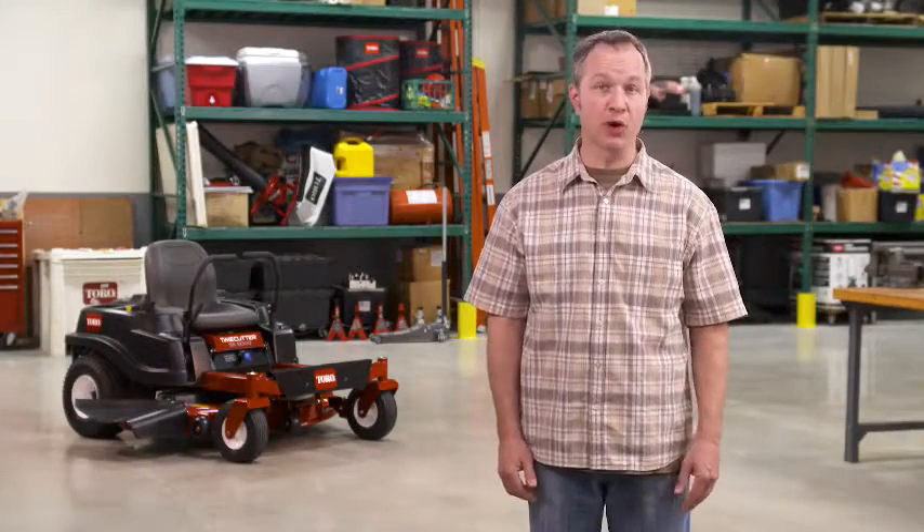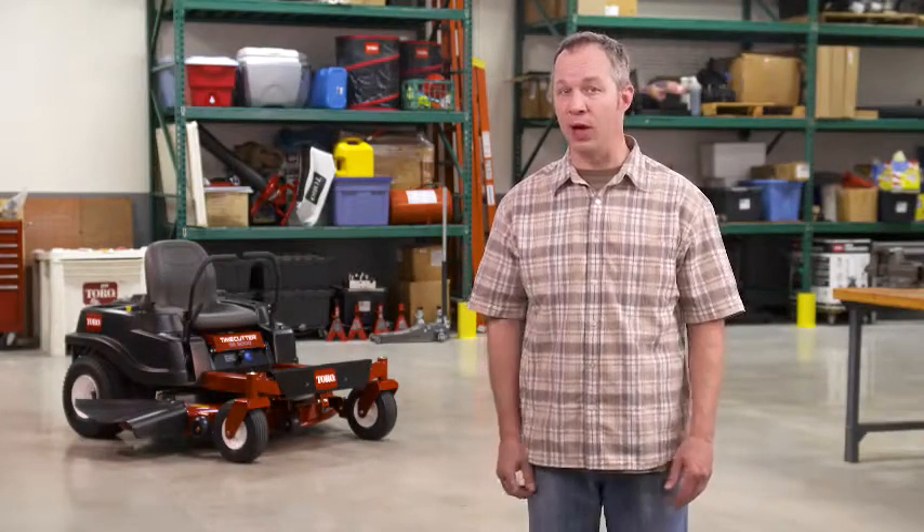If you own a Toro zero-turn mower, or you're thinking of getting one, you value a great-looking lawn. Let's talk about how to make sure you're getting the best cut possible.